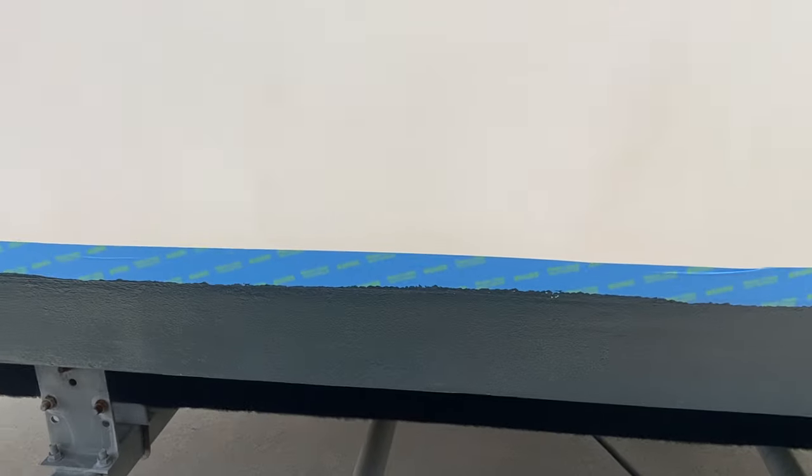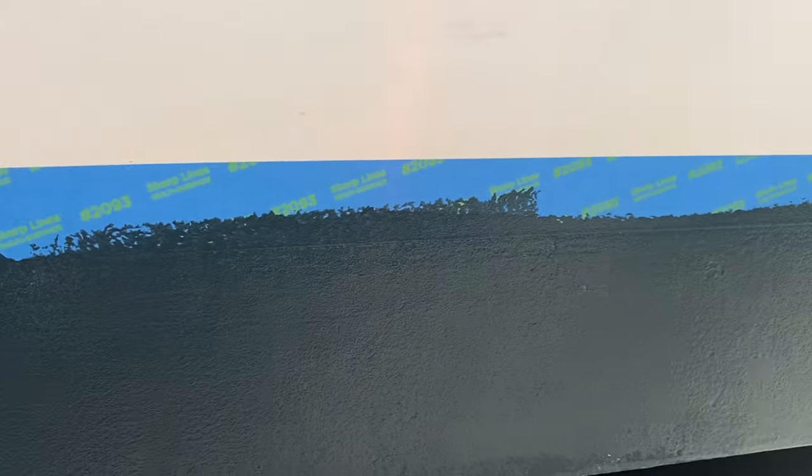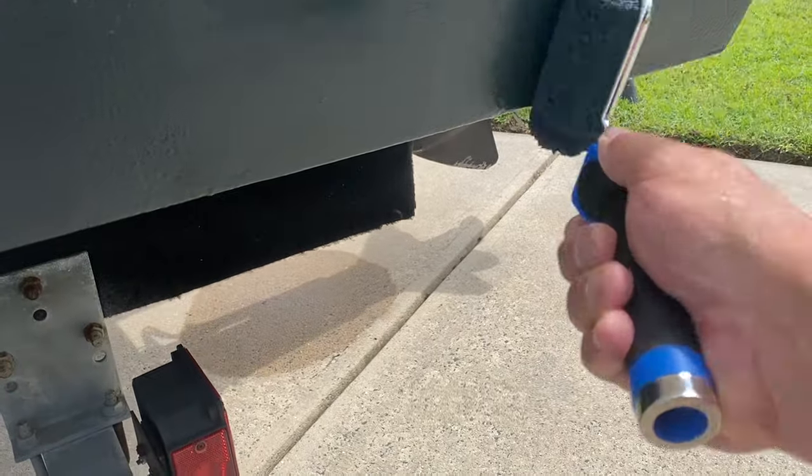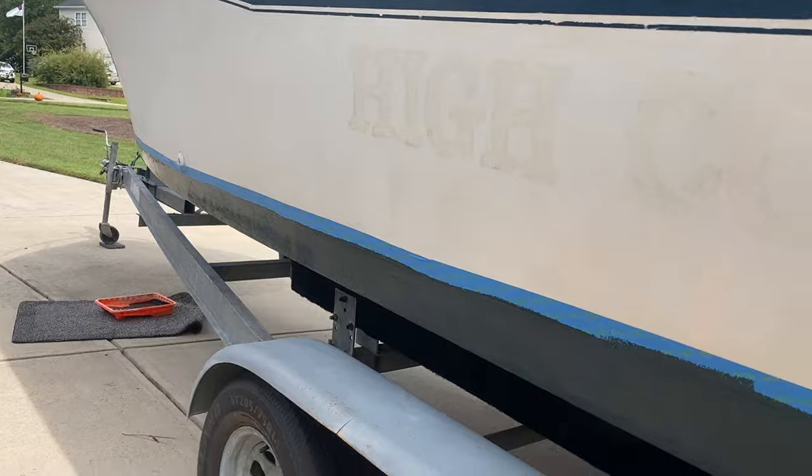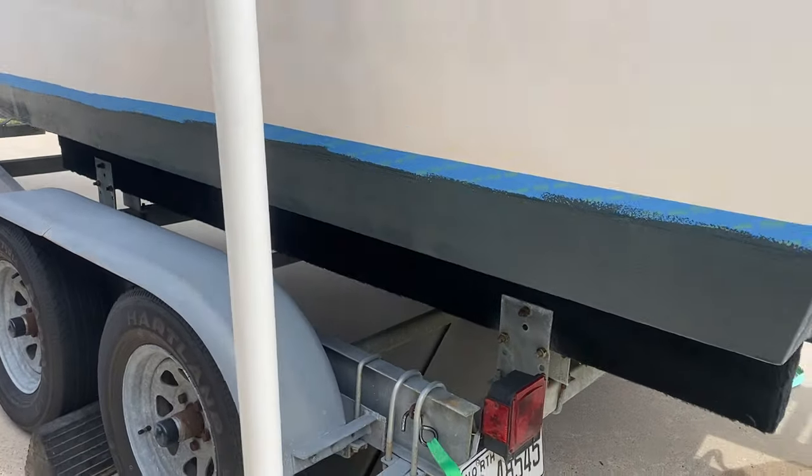Pretty cool, huh? Oh yeah. It already makes a world of difference.